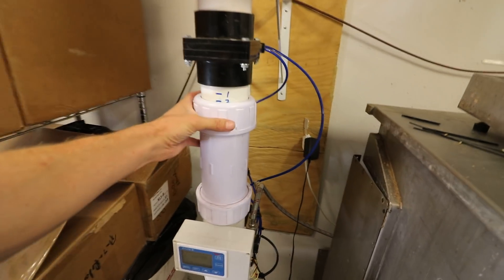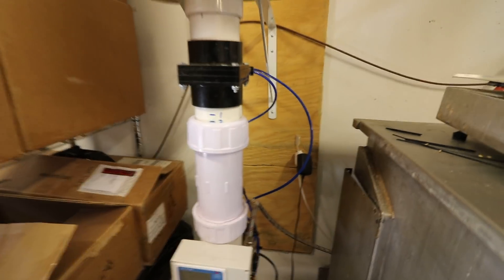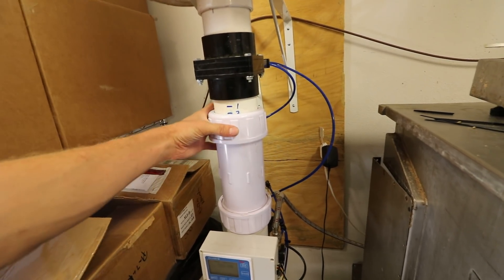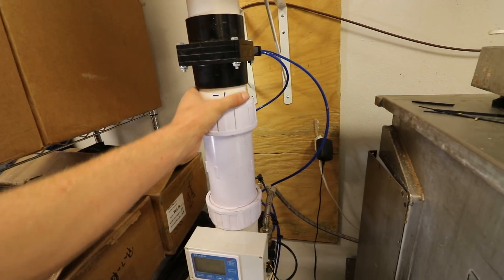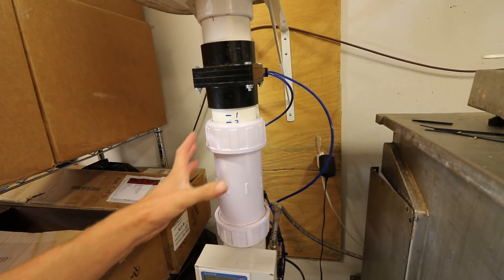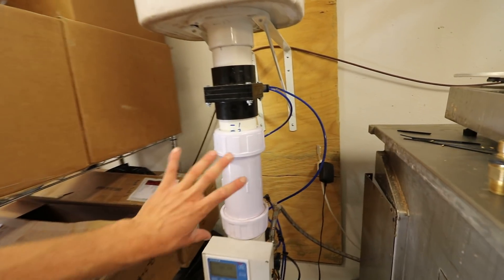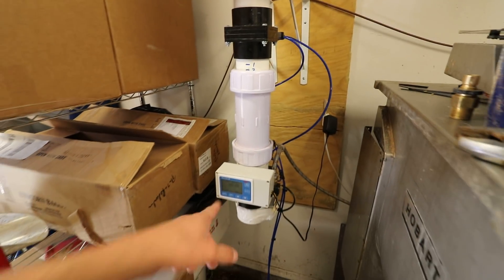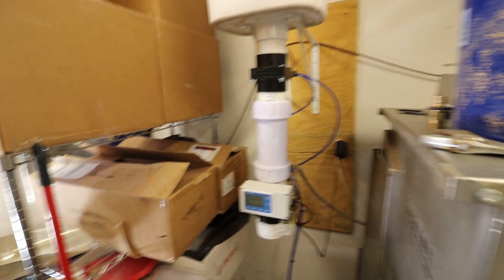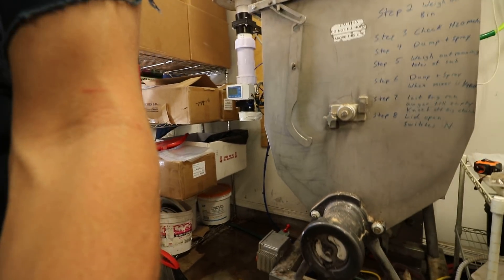I also have an adjustable collar — it's a repair coupling. I could loosen this collar and slide it up or down, then lock it back down. Right now I have it dialed in for about 1,380 grams of grain and about the same for water — roughly one-to-one. I'm doing oats.